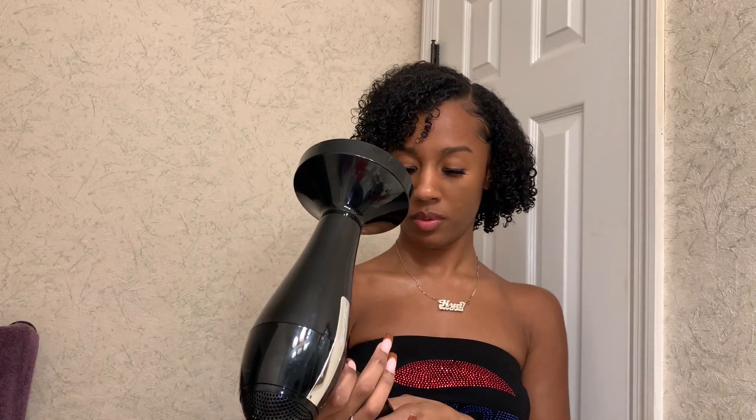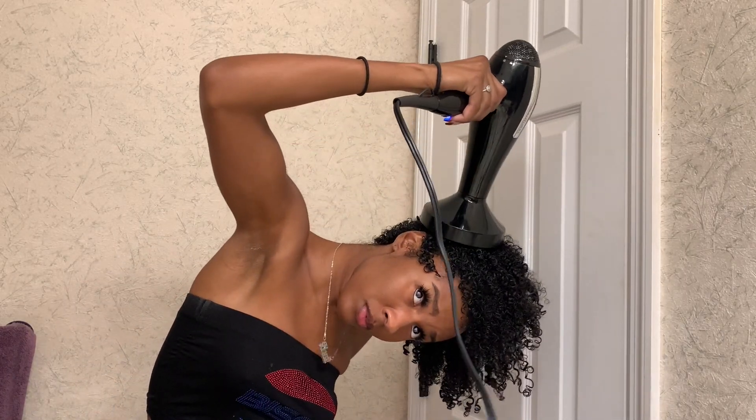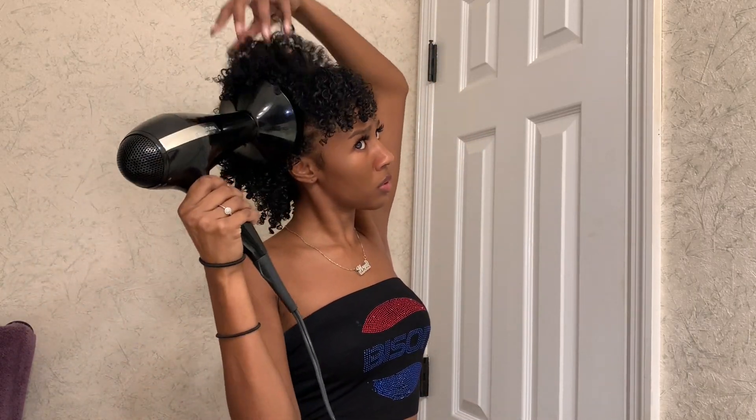Next, grab your blow dryer. If you have a diffuser head that's even better, but if not it's not necessary — just don't hold the blow dryer super close to your scalp. I set my blow dryer on medium heat and the medium blow setting so it wasn't too intense. I'm really not trying to get my hair 100% dry — I want to get it about 75% dry and let it finish drying while I'm walking around. Flip your head over and use the diffuser to scrunch and dry your hair, getting to the roots to make sure your roots are dry.